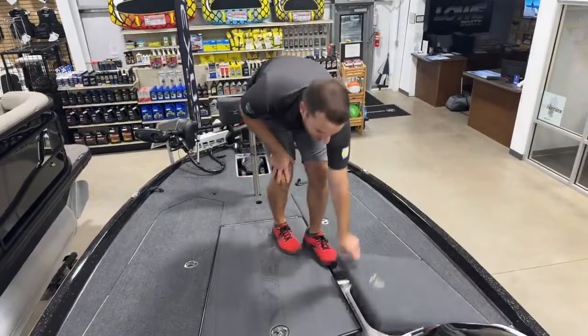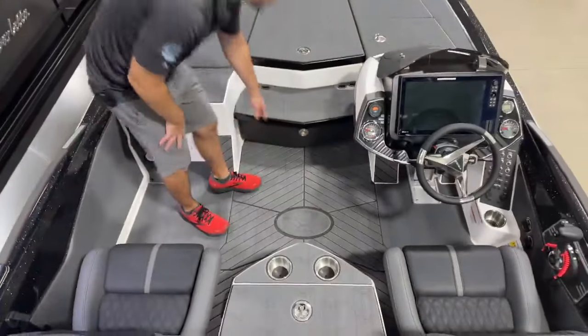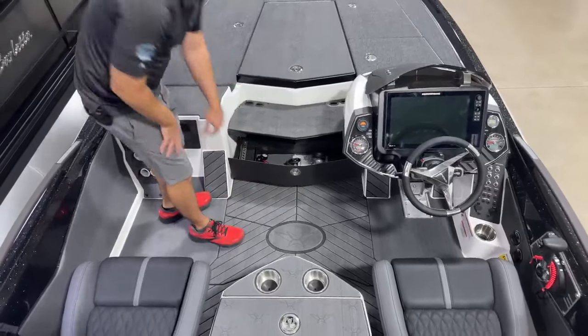Headed back into the cockpit area, we have a nice step down here with tool holders up top and a pull-out drawer down at the bottom — a great spot for all of your dips and dyes, gloves, and sunglasses.